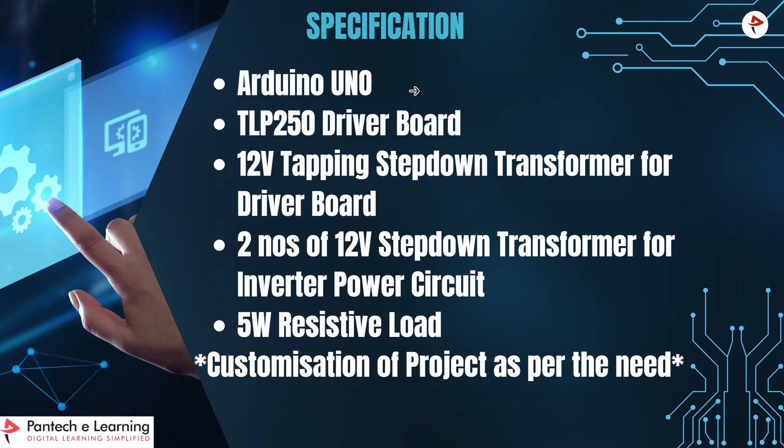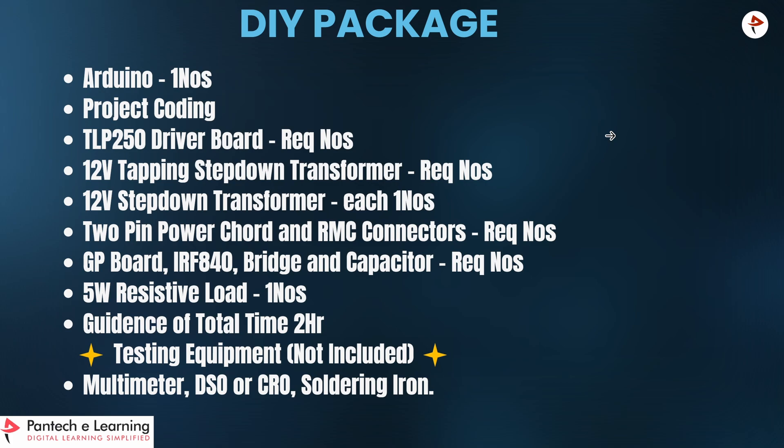These are the components used in this project: Arduino, TLP250 driver board, 12-volt step-down transformer for the driver board, 12-volt step-down transformer for the main circuit, and a 5-watt load resistor. We can also provide a do-it-yourself package which contains Arduino and project coding, TLP250 driver board, component list, 12-volt step-down transformer for the main circuit and TLP250 driver board, 2-pin power cord, 2-pin RMC cable, general purpose board, MOSFET IRF840, bridge rectifier, capacitor, and 5-watt load resistor. We also provide 2 hours of guidance. For testing you need three equipments: multimeter, DSO or CRO, and soldering iron. Testing equipment is not provided in the DIY package.